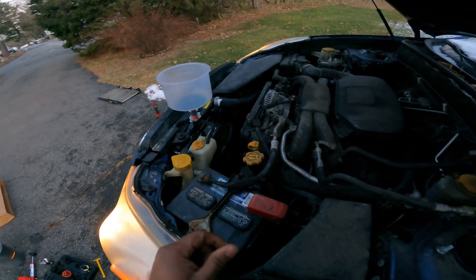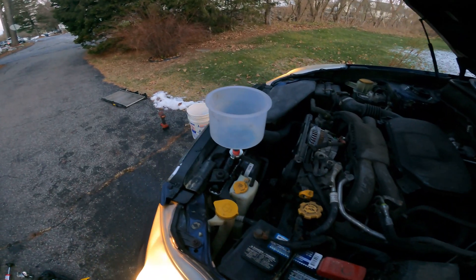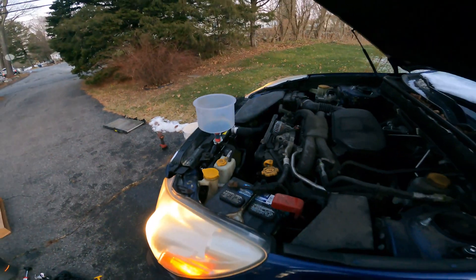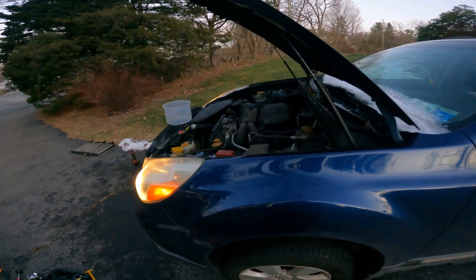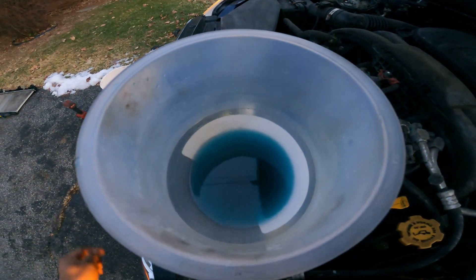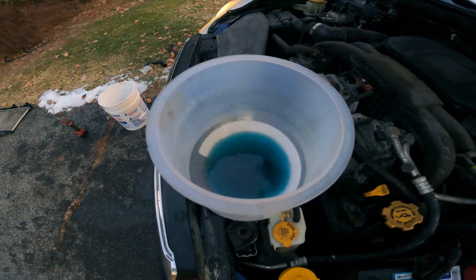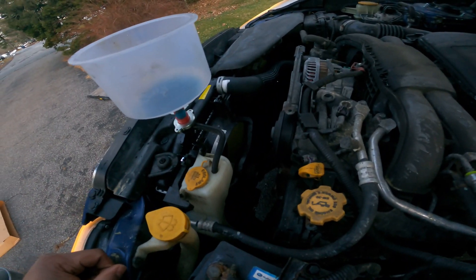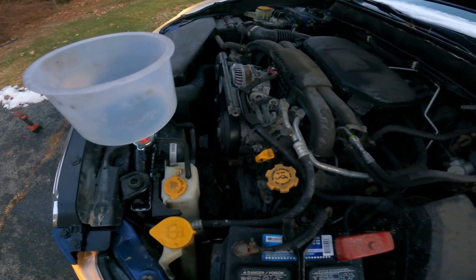Sorry, I totally forgot to start filming because I was busy making sure everything was going the way it's supposed to. But this is how you bleed the air out of the system — lift up the car so it's the highest point of the system with the funnel in place, and you'll see bubbles come up every so often.